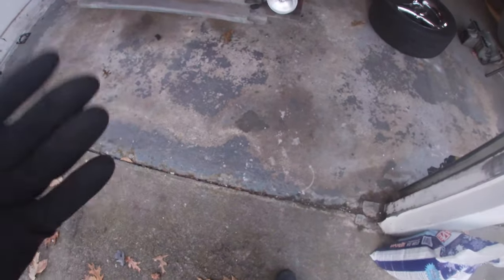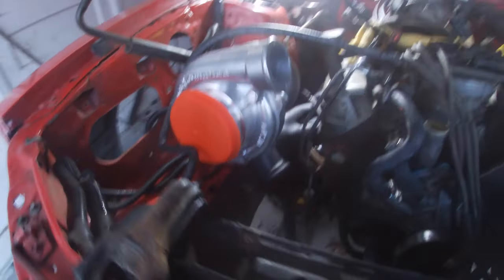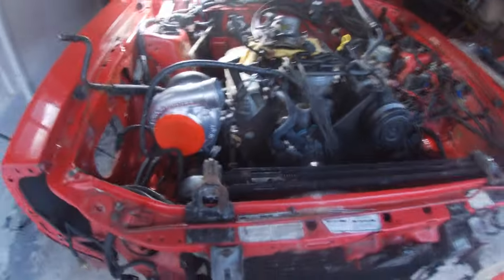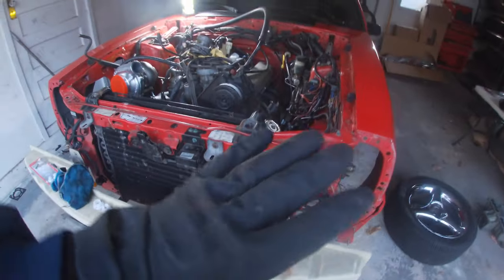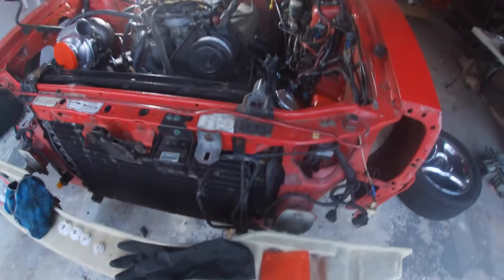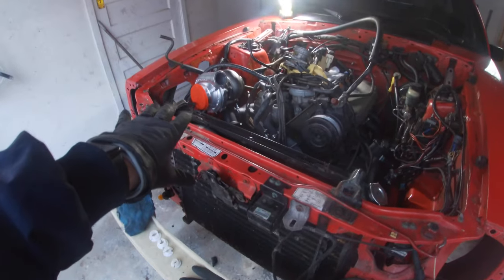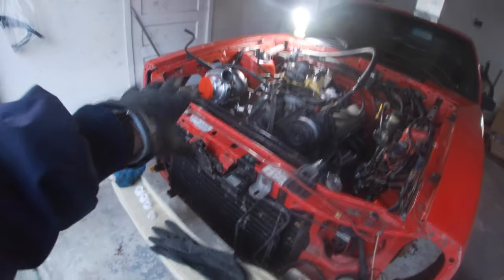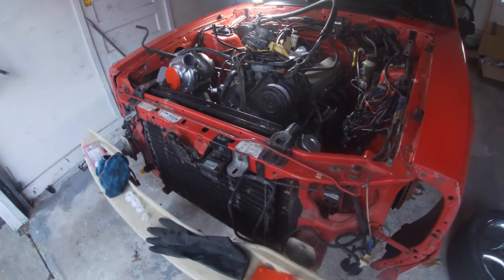Man, I wasn't even supposed to work on the car today, but let me just say she's sitting pretty. I was not planning on working on this car at all today, but I'm going to go ahead and catch you up real quick on what I was able to get done — continuing the mock-up process in terms of finally getting the passenger manifold on and the turbo chilling.